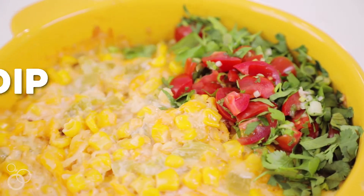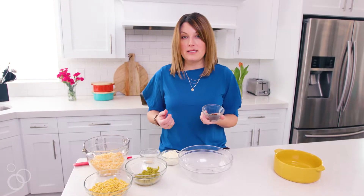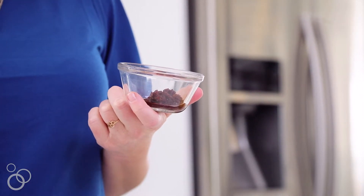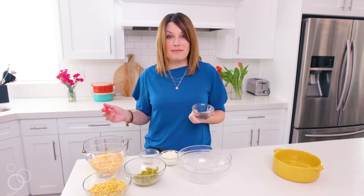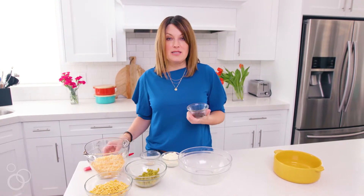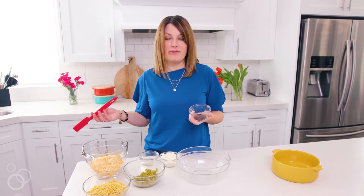So you'll use chipotle peppers in adobo sauce. They come in a small can and here's a tip: when you buy them, you're not gonna need the whole can. So I like to chop it all up, remove any skins that might be in there, and then section it out and you can freeze small batches so that you can have it on hand whenever you want to make this.